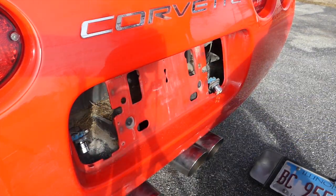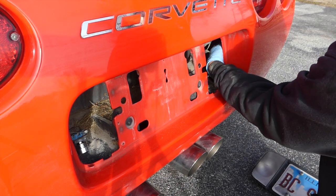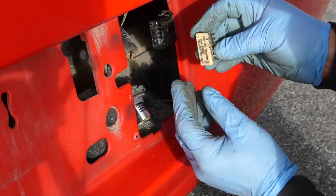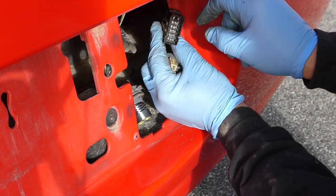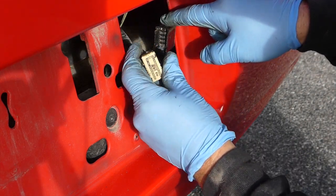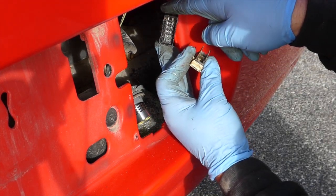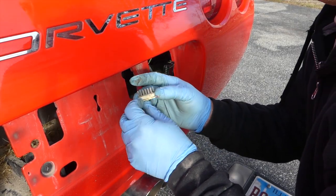Reach up behind there and you'll find it — it might be taped or fastened somehow. Pull it out and remove the splice pack at the end, which is basically just grounding out the wires. There's a tab on each corner — pry those out and work that cover out of there. Sometimes you have to use a screwdriver and twist it if it's really corroded, but this one came out pretty easy.